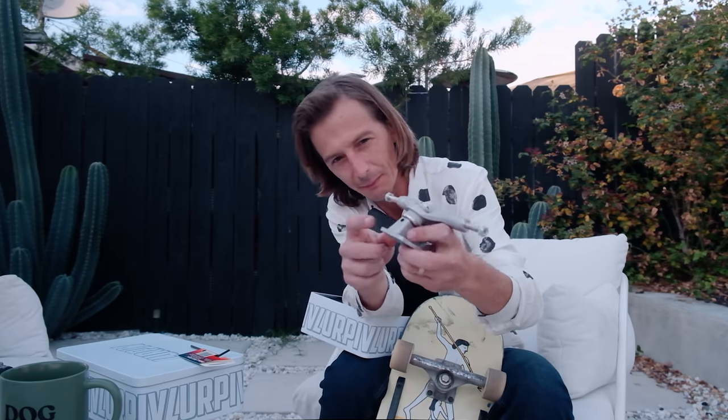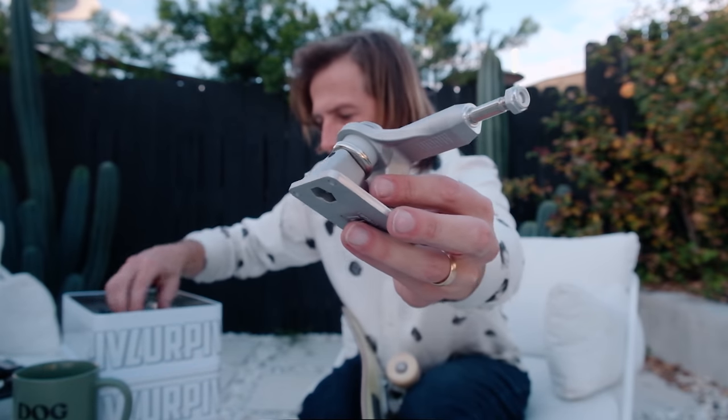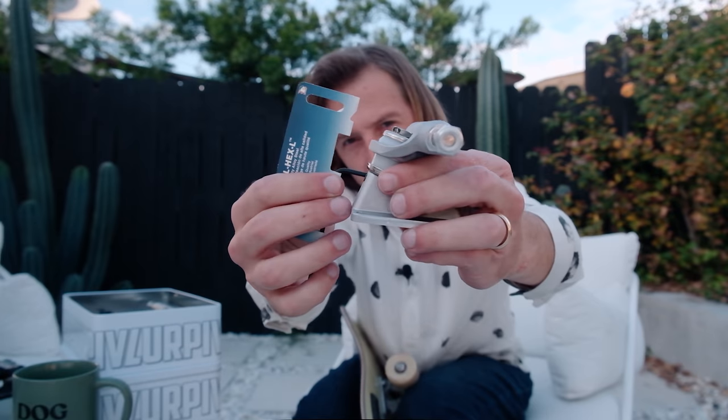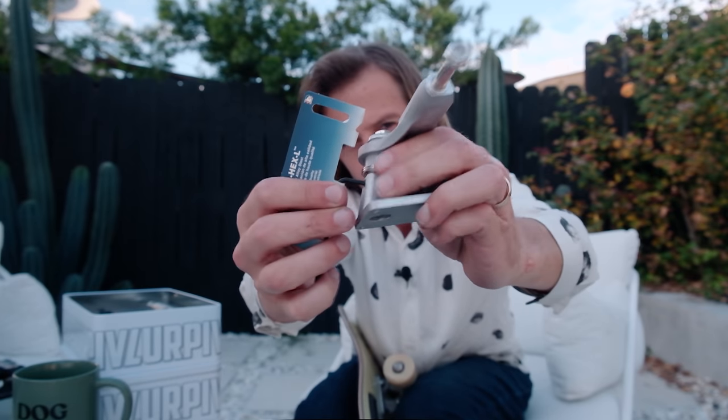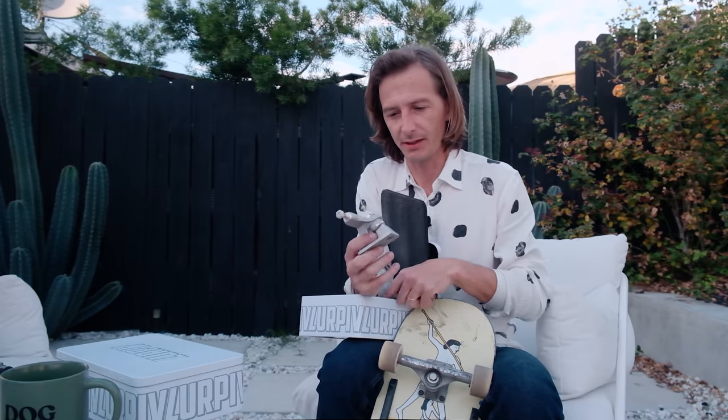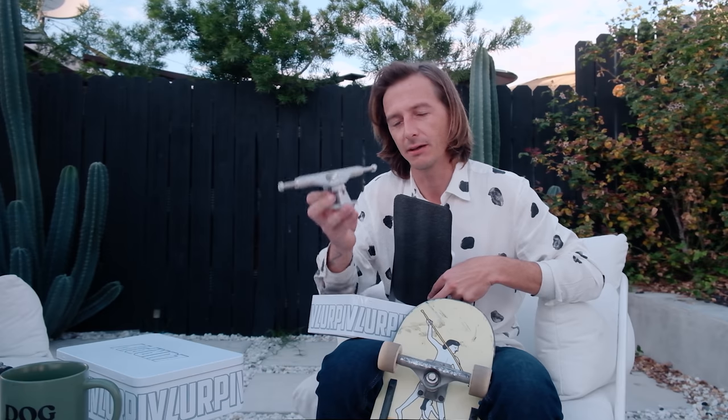Lerp PIV already solved the kingpin issue — they added the new grub lock base plate. You can buy them online, they're about nine dollars and sixty cents a set. The trucks now come with a little allen key and there's a small area in the back that gives you direct access to the kingpin so you can just tighten it down. I'm not sure there's any other skateboard truck company that is solving skaters' needs within like a month. Every single truck on their website now comes with it.